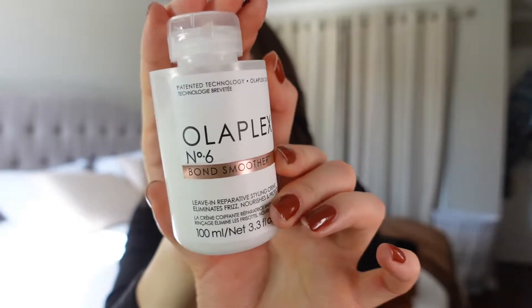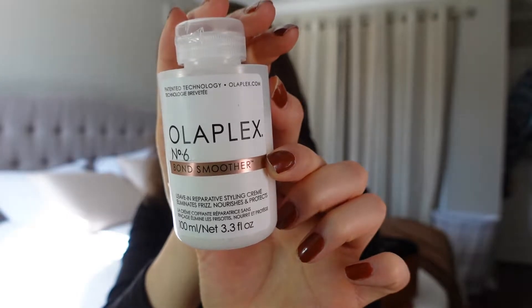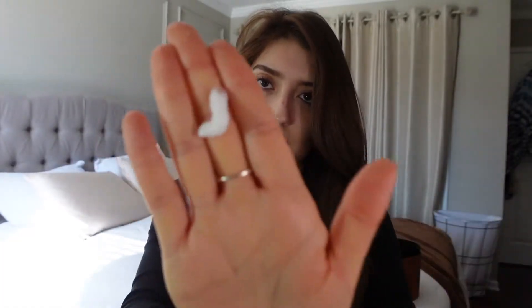I also wanted to show you what I like to put in my hair before I use the Dyson Airwrap. Olaplex Number 6 — it's their Bond Smoother and it's so good for protecting my hair. It also helps with the frizz, which is really important to me because I hate when my hair is frizzy.